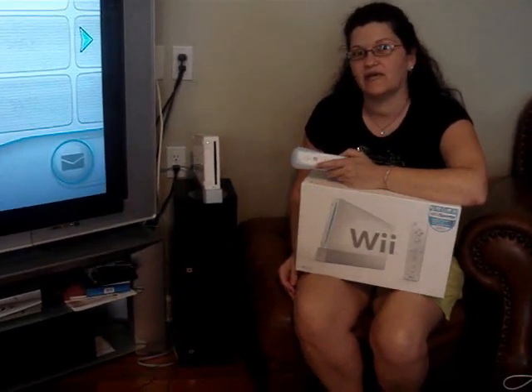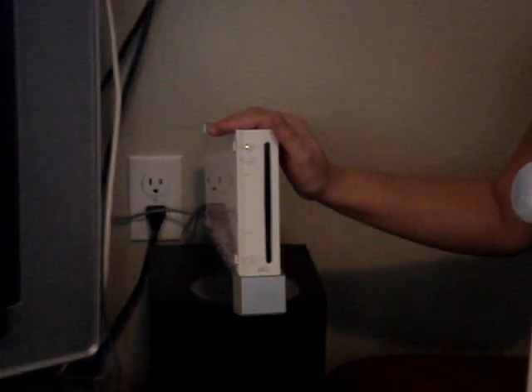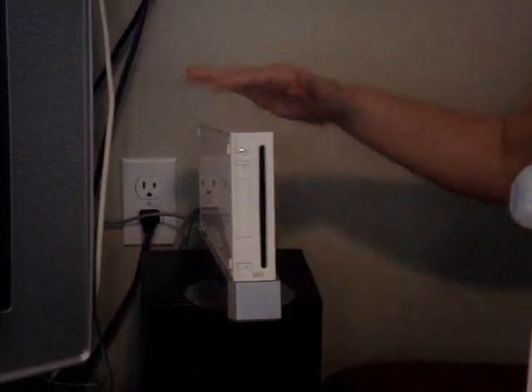Hi, my name is Lisa and this is a review of the Wii game system. Pretty cool system, been out a year. We just got it a few months ago and really love it.